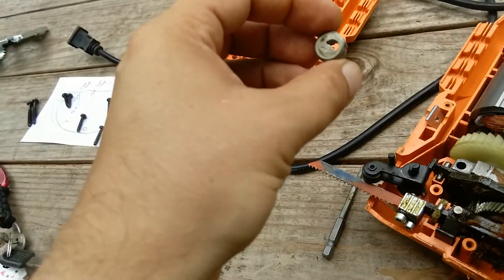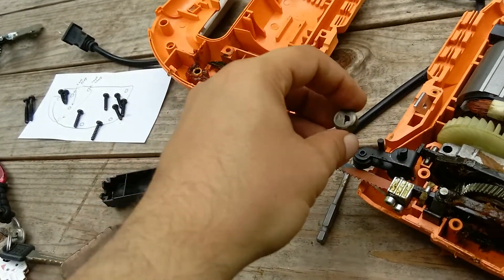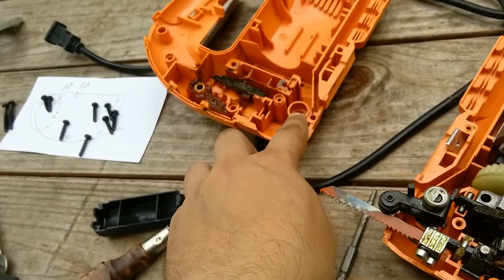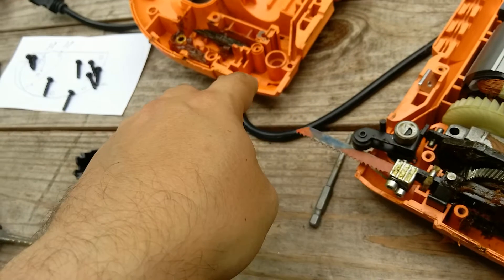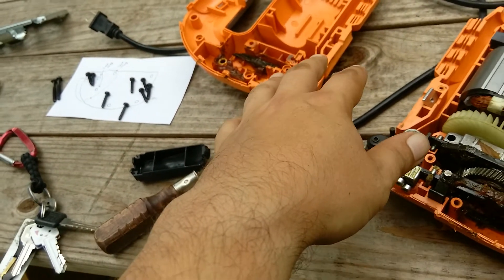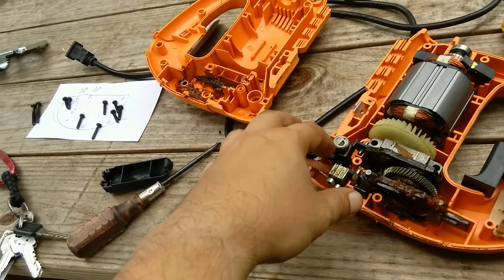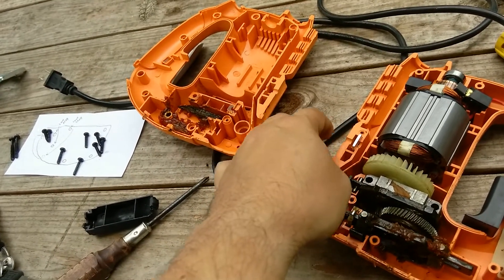Okay, that fell out — that's important. I can tell that goes right there, see — the weight. So when you take this apart, you want to be very, very careful that you don't flip it the opposite way. Look to see which end has all the guts in it and which end doesn't.